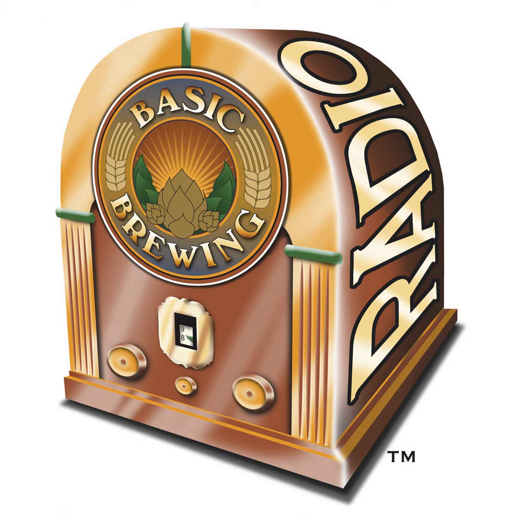Welcome to Basic Brewing Radio for Thursday, October 13th, 2016. I'm James Spencer. Here at Basic Brewing Radio, we're all about homebrewing. This week, homebrewer Jason Jackson joins us to share tasty saisons brewed with vegetables. Jason looked at his home garden and said, I can brew with that.